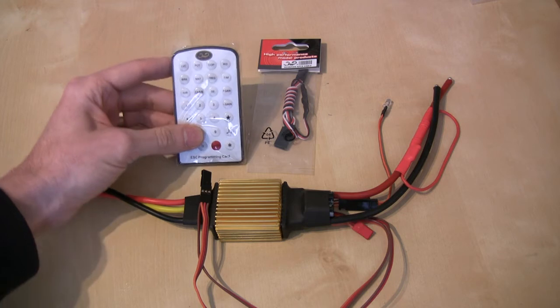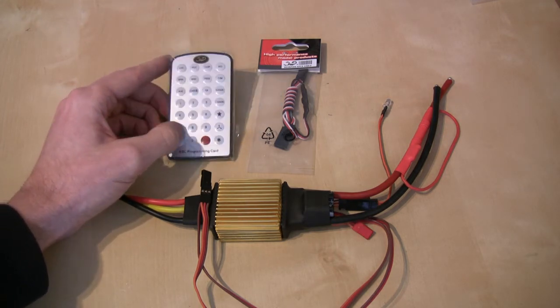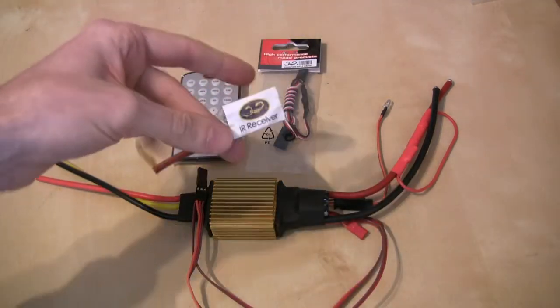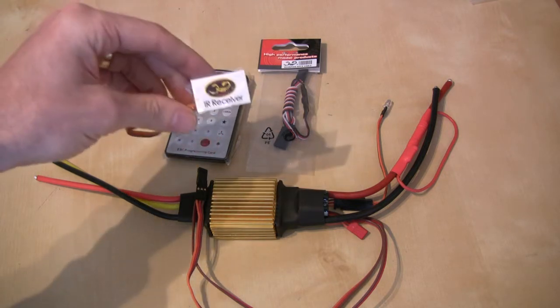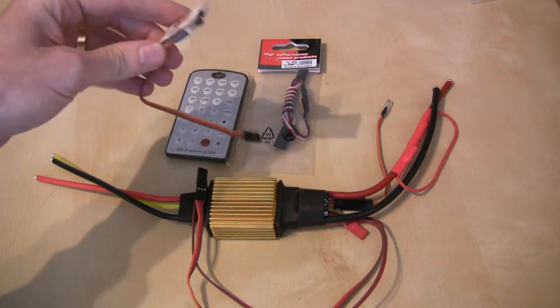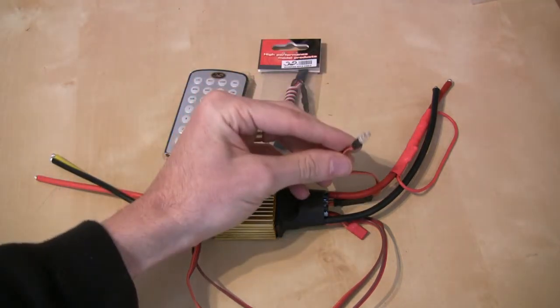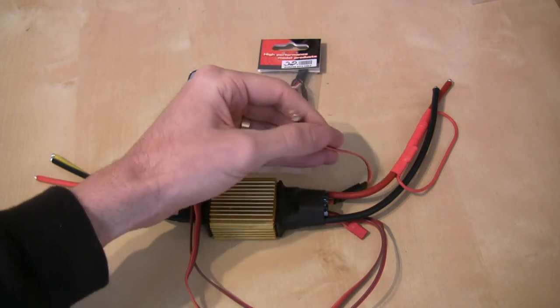It still has the programming card if you want to program it that way, and it comes with the usual IR receiver, which will allow you to use the programming card to program it. Alternatively, you can use the USB cable as mentioned. It's also still got the little LED on it, which gives you feedback with regard to the status of the device when you're programming it.